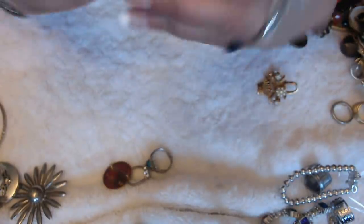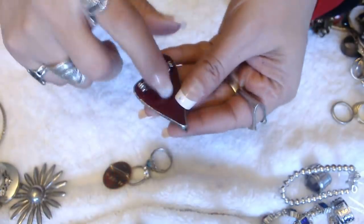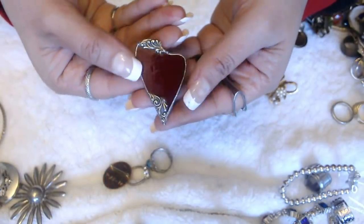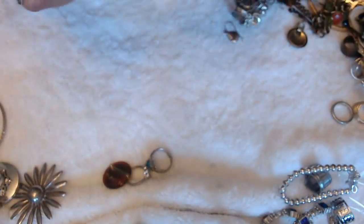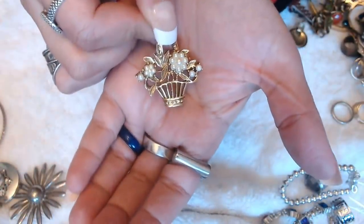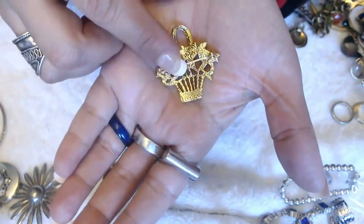We have a heart — kind of looks like a stained glass piece. It's made out of some kind of glass. And we have a basket of flowers — a brooch. No marks with the scroll work in the back.